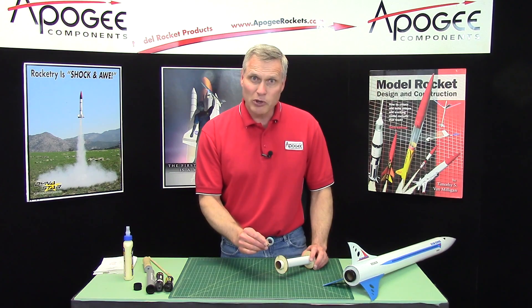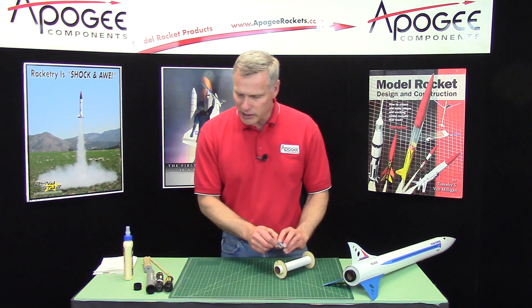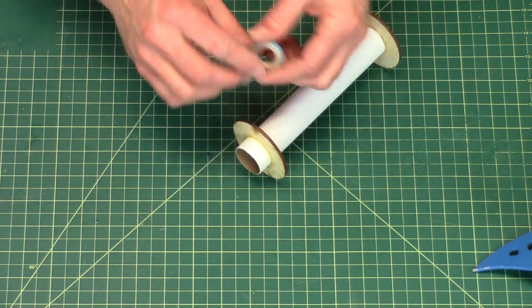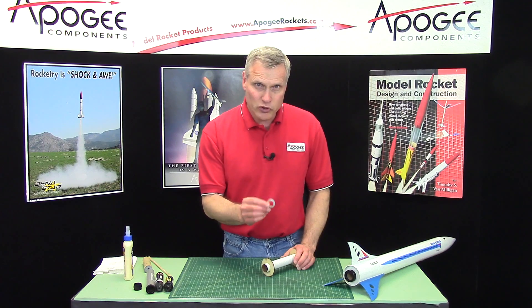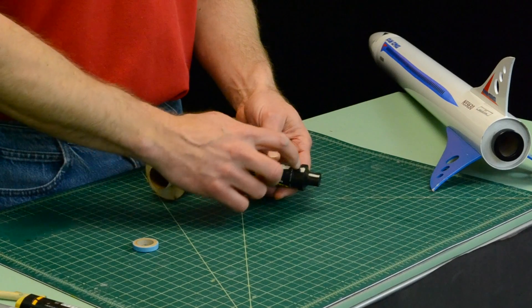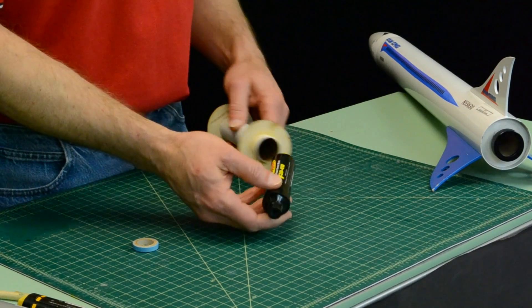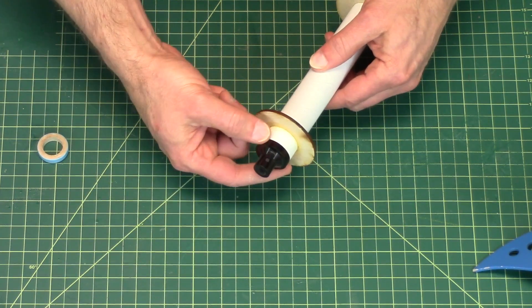You're probably wondering why most kits that have 29mm engine mounts and larger don't have engine blocks. If you're used to building Estes rockets, you always glue the engine block in front of the rocket motor inside the engine tube. But on larger rockets, we don't usually use the engine block because most rocket engines have an engine block built into the back of the motor like this one here, so that when you put it into the rocket, it prevents it from moving forward.